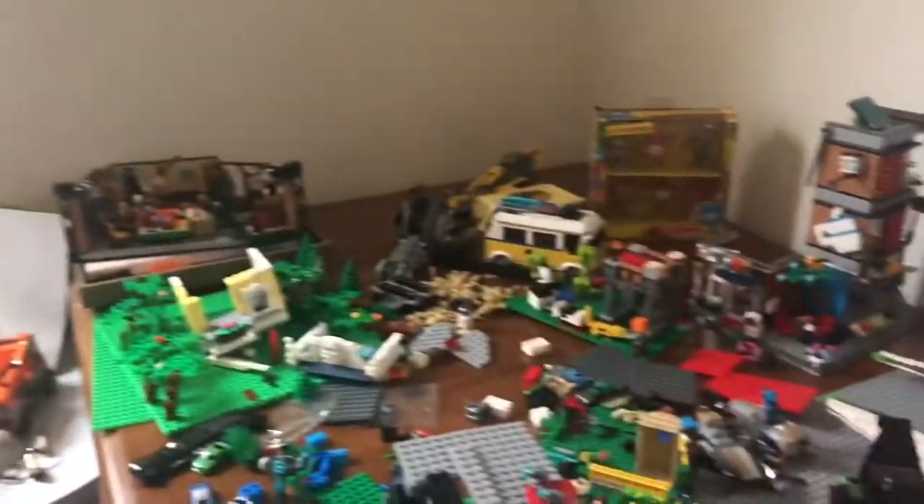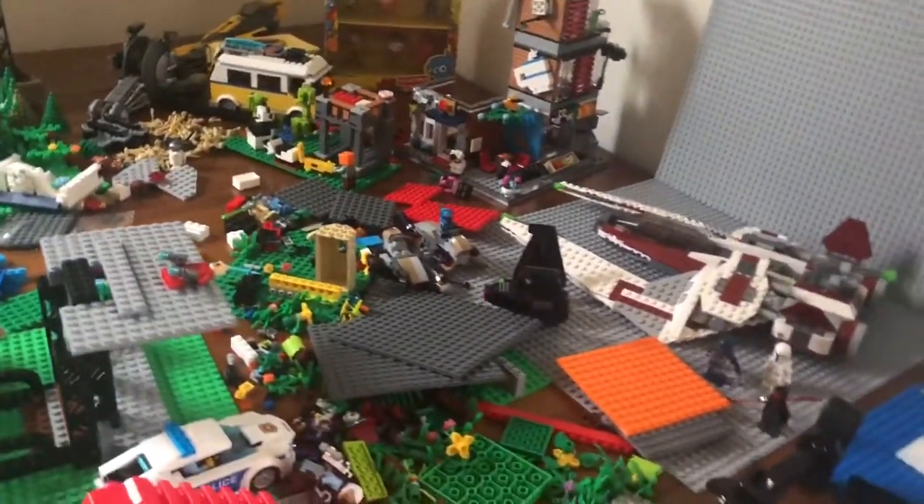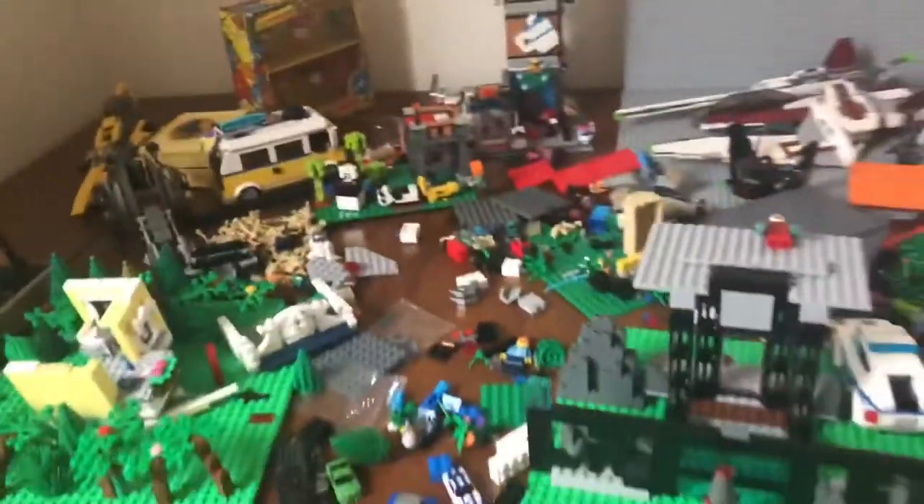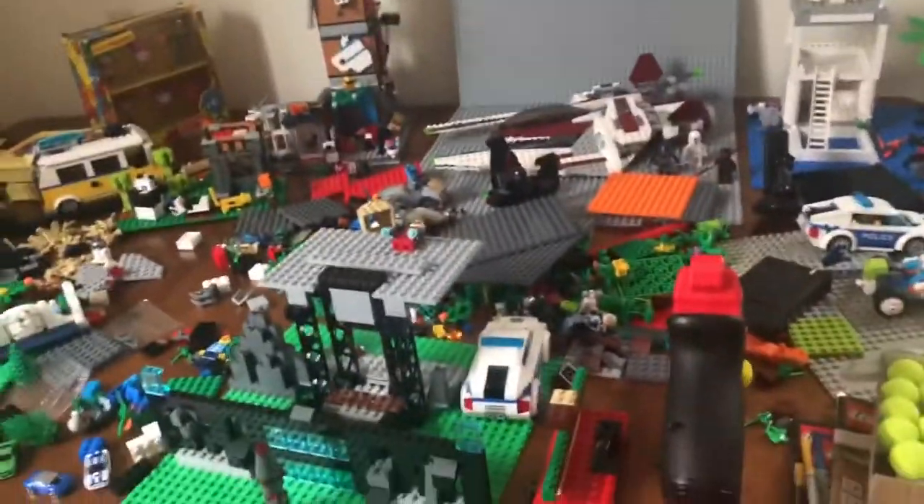I already made three reviews for three sets that I've gotten. I've already made a Lego Friends review for that set right there that I have to post. I also did a little bit of a Lego run — I've gone a little crazy buying Legos because Target has been having a good sale.